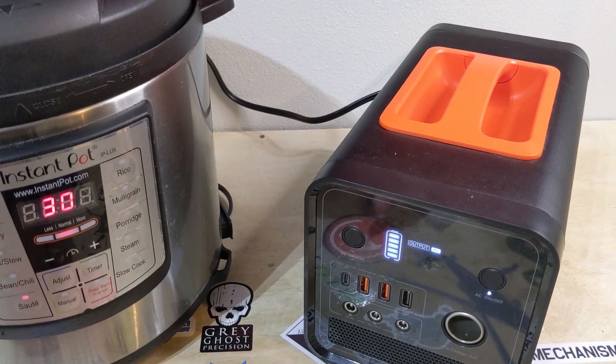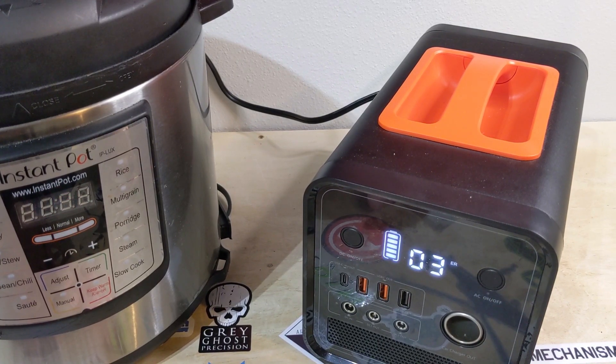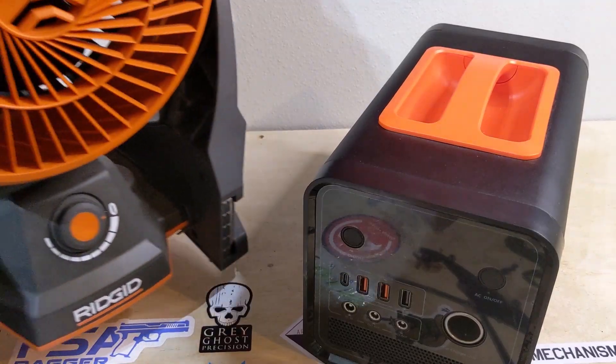First I tried powering my wife's Instant Pot, which has a 1,000 watt draw — meaning it shouldn't work on this 600 watt station. And sure enough, it gave me an error code and shut off the Instant Pot. The moment it sensed an overdraw in power, it shut off — protecting itself and whatever's plugged into it. Next I tested an 18 watt fan, which worked just fine. It ran for almost 20 hours on a partial charge, and when fully charged, it ran for almost 24 hours.